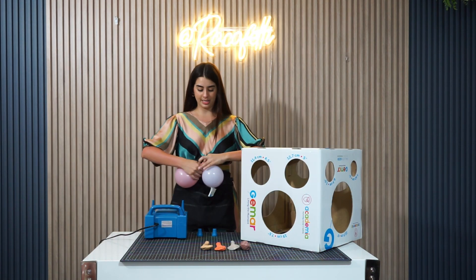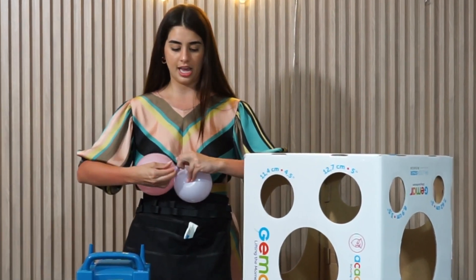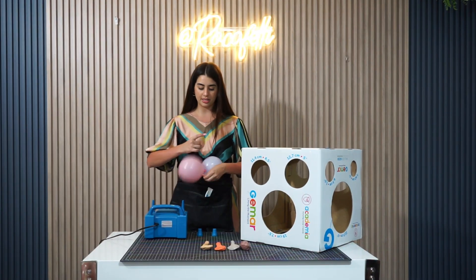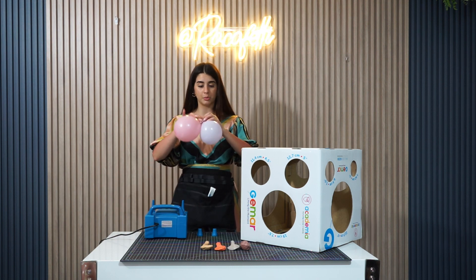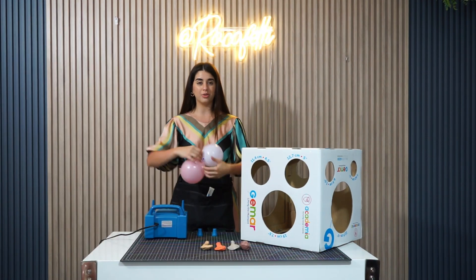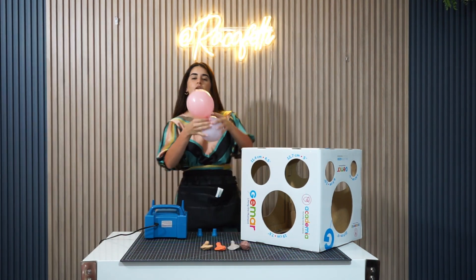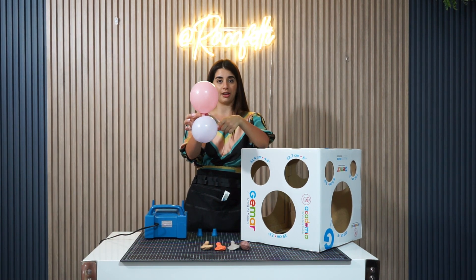Now we're gonna tie them together. I go base by base, around twice and make one knot. I don't wanna make the knot too tight because if I mess up or I wanna use these balloons again, I pull up and undo them. So don't tie them super tight. We have our first layer, which is gonna be 5 inches and 4.5.